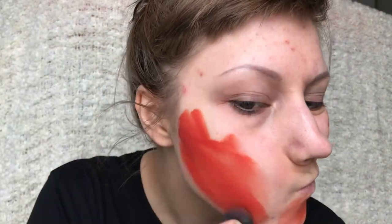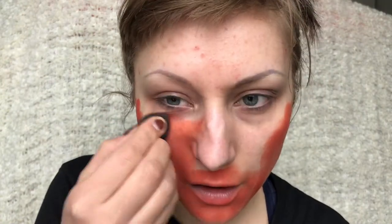First I'm going to start by applying this red cream colour all over my face, just dabbing it in with my beauty blender. I'm applying it to my neck as well, and I'm also going to contour with some black cream colour on top.